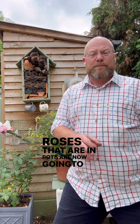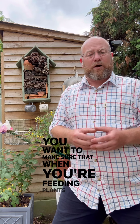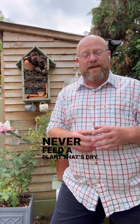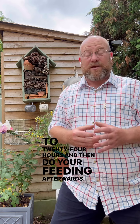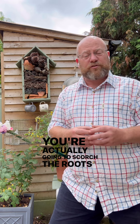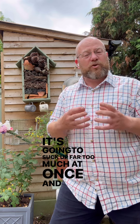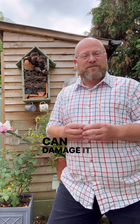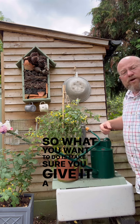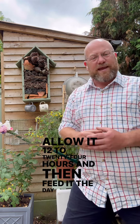Roses that are in pots are now going to be starting to be fed every two weeks. You want to make sure that when you're feeding plants you never feed a plant that's dry, especially if it's in a container. You want to water the plant properly first, maybe allow it 12 to 24 hours, and then do your feeding afterwards. If you do feed a plant that's dry, the likelihood is you're actually going to scorch the roots with a concentration of feed that's far too strong — it's going to suck up far too much at once and you actually can damage it quite badly.